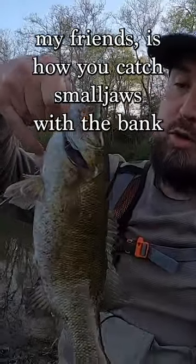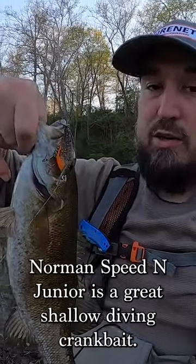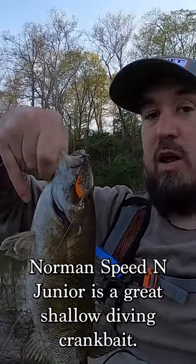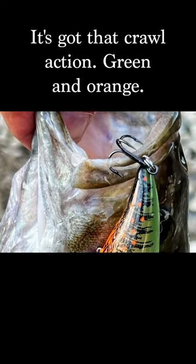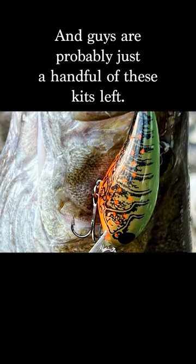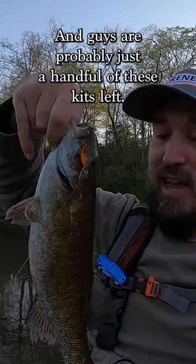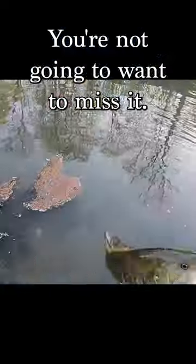Now that, my friends, is how you catch smalljaws with the Bank of Crete kit. Norman Speed-N Jr. is a great shallow diving crankbait. It's going to bounce all over the rocks. It's got great noise. It's got a great look — that crawl action, green and orange. It's a great spring pattern. And guys, there are probably just a handful of these kits left. Grab this before the next kit comes out. You're not going to want to miss it.